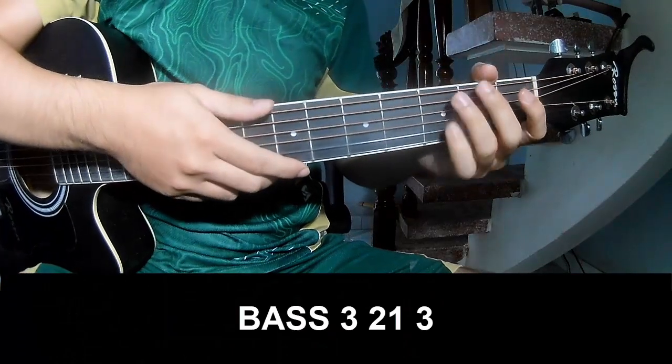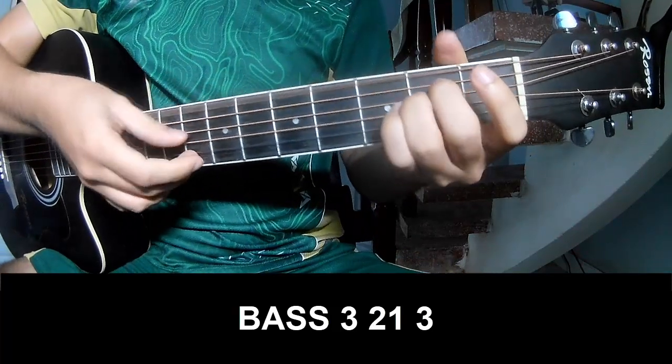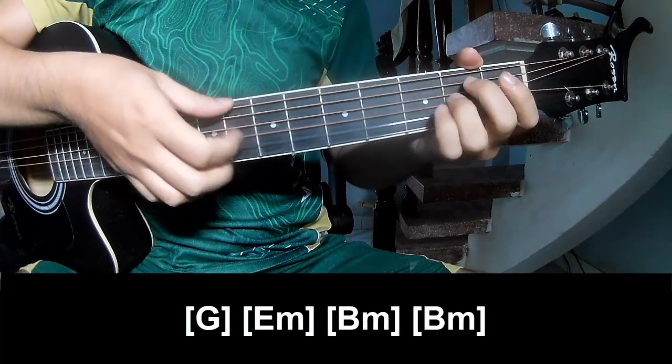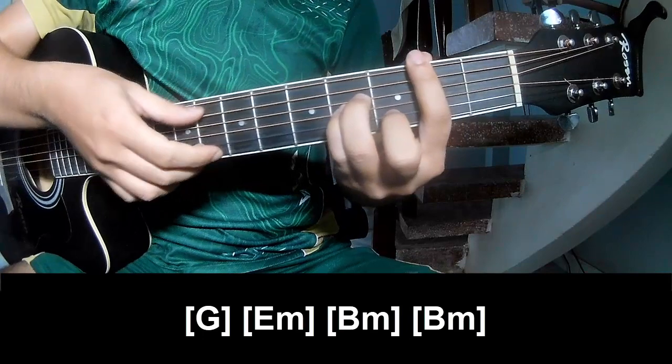The first break and fret pattern should play P, 3, 2, 1, 3, P, 3, 2, 1, 3, and should play along G, E, M, B, M, N, B, M.